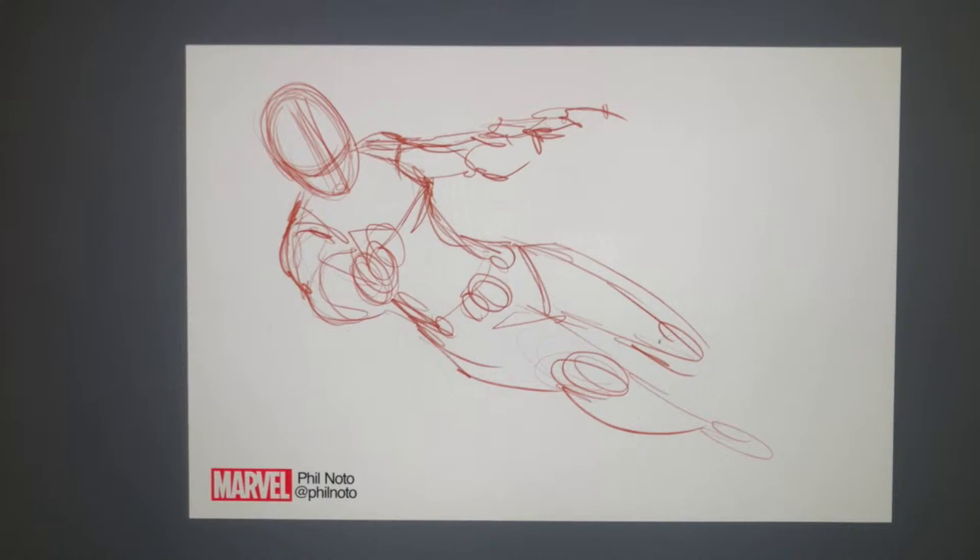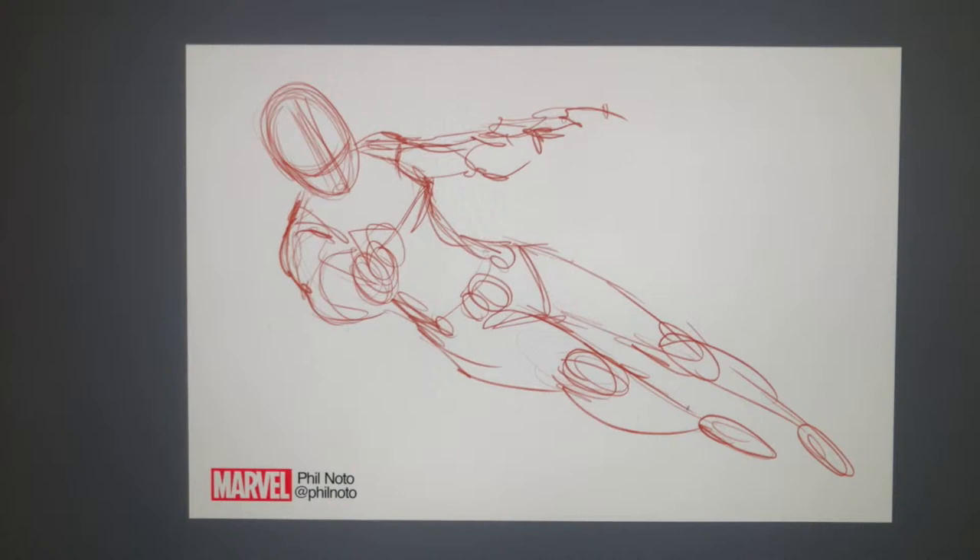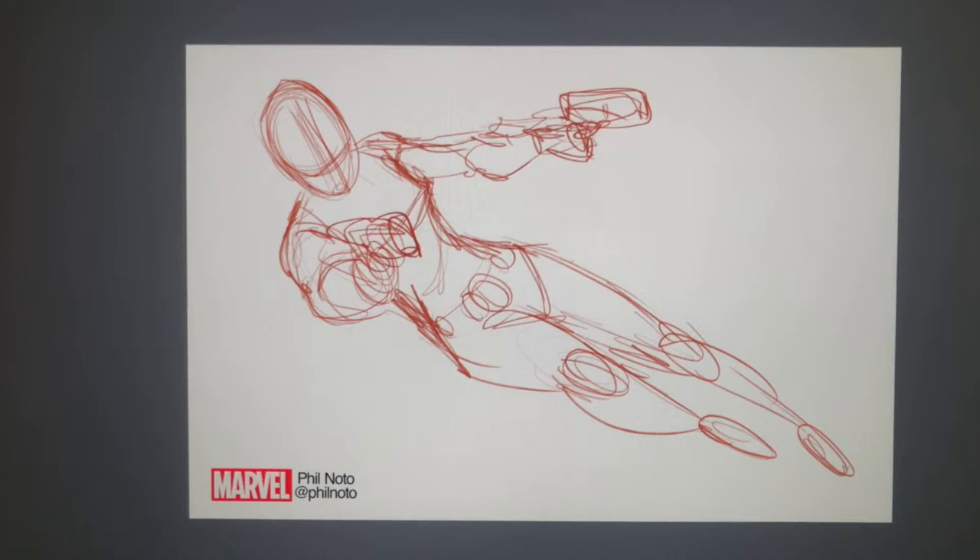If anybody out there is looking to become a better artist or trying to get a job in comics, I highly recommend doing a lot of these loose thumbnails and gesture drawings of figures. When I was in art school, we did tons of gesture drawing from live models — it's all practice. You can only get better if you're just drawing more and more. I look at stuff I drew 10, 15 years ago and I don't even want to see it. But you can see your work getting better with the practice.